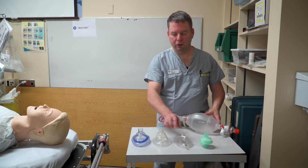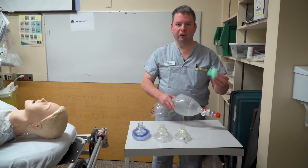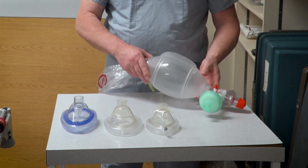I have three examples here: small, medium, and large mask. Since COVID we've basically been using filters on all of our bag valve masks, and that would be applied between the bagger itself and the mask.